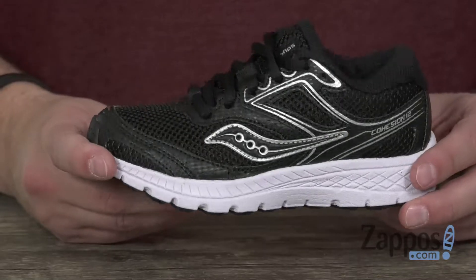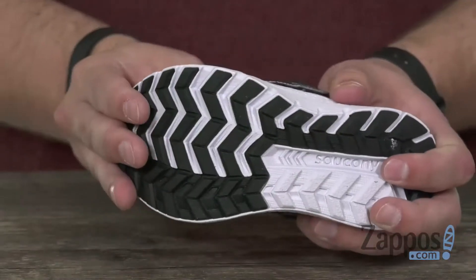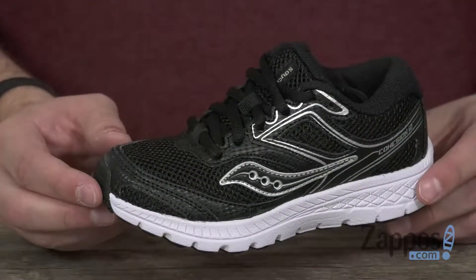It's got an antimicrobial lining on the inside to keep their feet fresh, and a durable non-marking rubber outsole on the bottom. So don't miss out on these guys — they're from Saucony Kids.